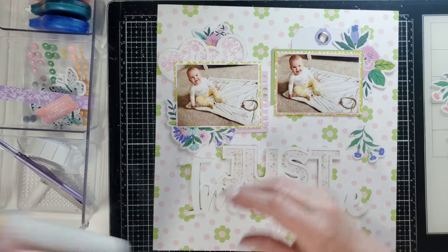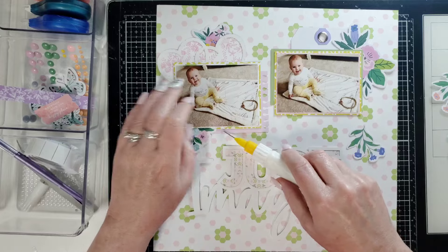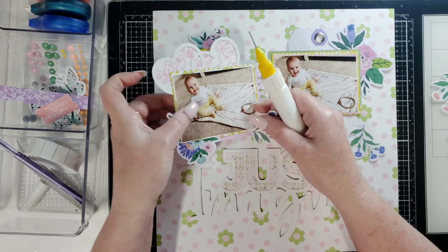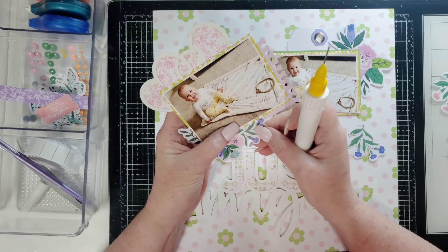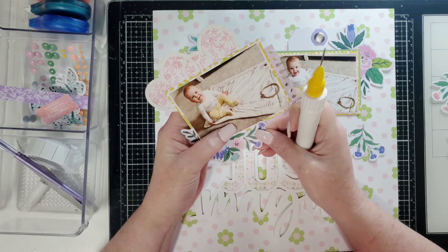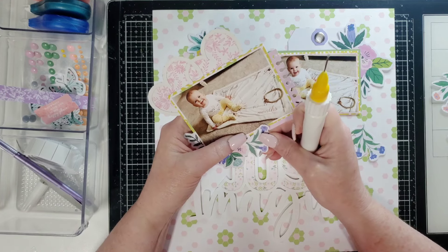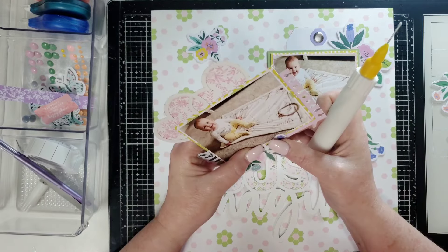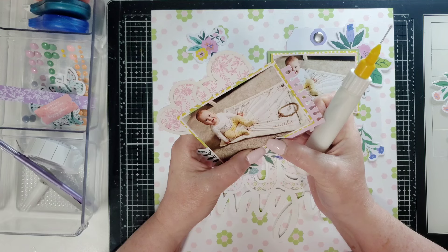Let's go in and put some glue in there. Let me pick this up and get it where I want it. I wonder if I should put it up top like that — that might be cute. Okay, there we go. Please stay, because that's where I want it, and I'll glue everything down really well afterwards.